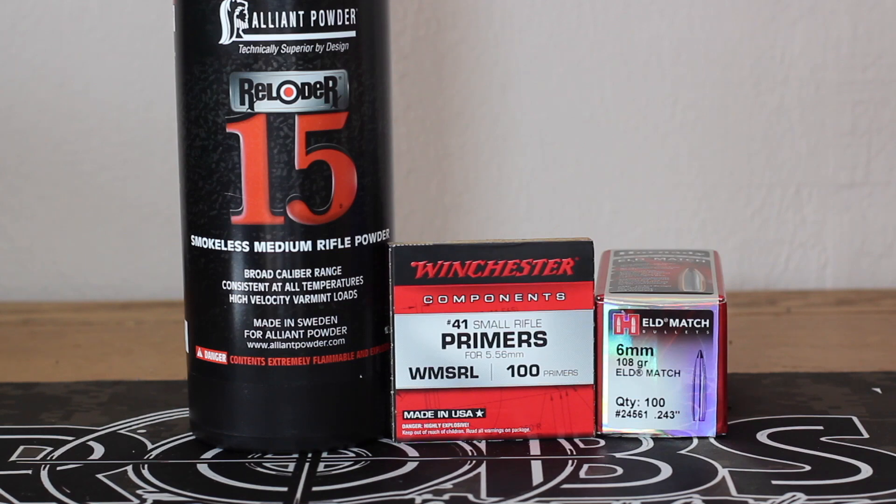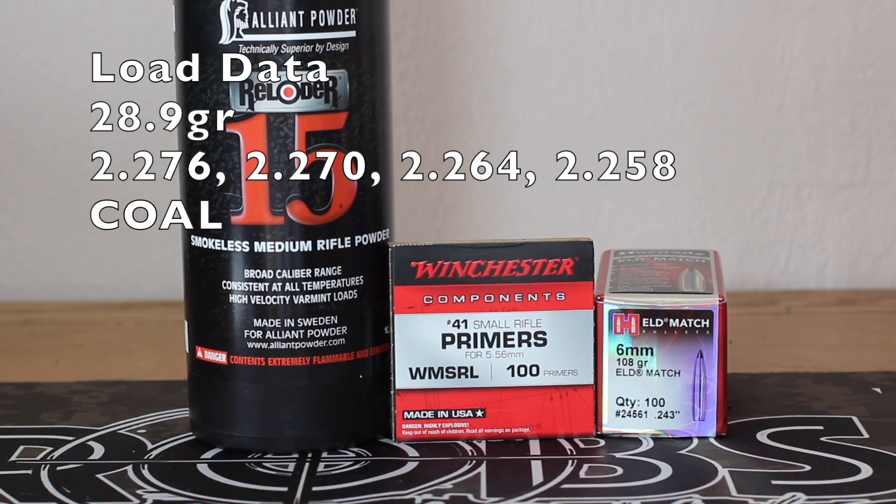Our brass is fire formed now. We're going to use the same load we shot in the last video with the 108 ELD — 28.9 grains. That shot 2713 feet per second, 9.8 SD, and a 0.77 inch group last time. We started out at 2.270 cartridge overall length in the last video. Today we're going to do an overall length test, shooting from 2.276 all the way down to 2.258.